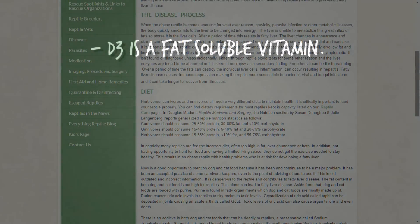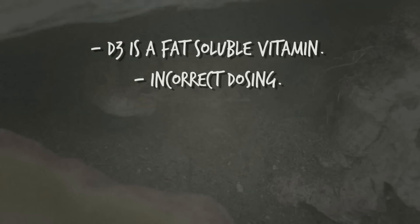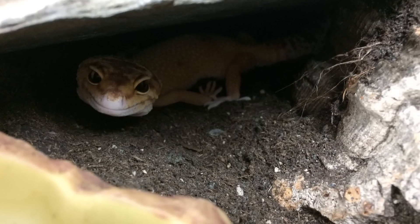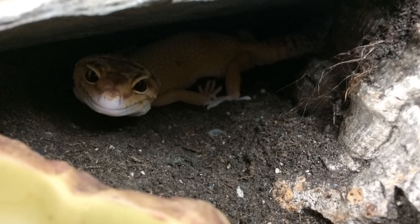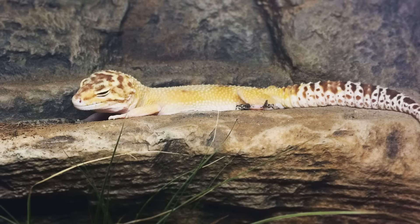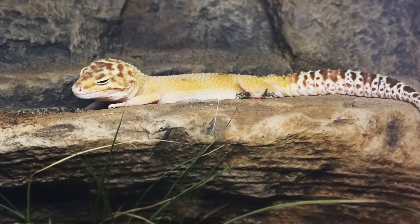Also, talking about dosing — it's difficult for us to really know how much they need. The good thing about using a UVB light is that the leopard gecko gets to choose: does it move closer to the light, go in its hide, or just stick out a leg? It's up to the gecko — it knows itself, it knows what it needs. With supplementation, we could easily be giving them too much D3 or not enough.